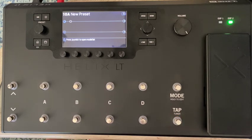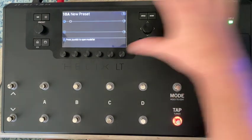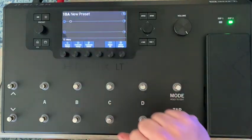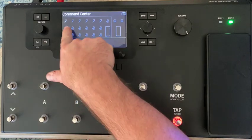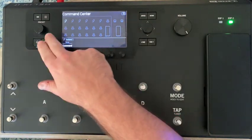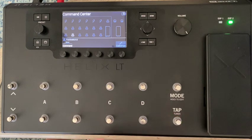We're going to walk through setting up the Helix to be a MIDI controller. Starting with a brand new preset, we go to the three-line menu and select Command Center. The layout shows six lightning bolts — those are instant commands tied to your snapshots. But we're going to focus on the bottom four foot switches: eight, nine, ten, and eleven. We'll set up those four switches to do four different configurations on the amp via MIDI.